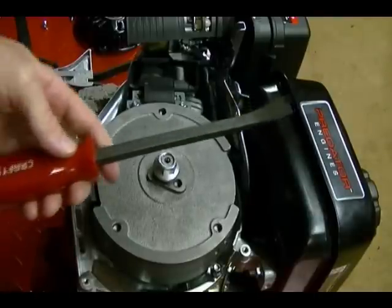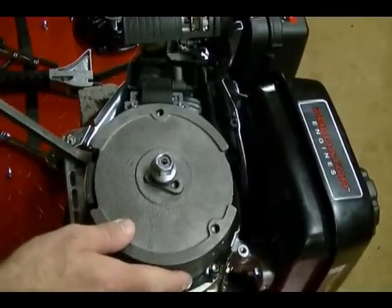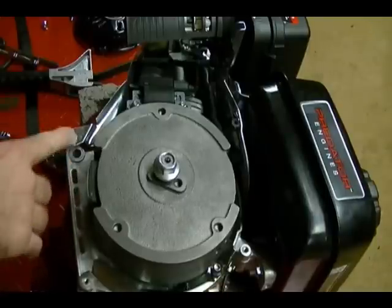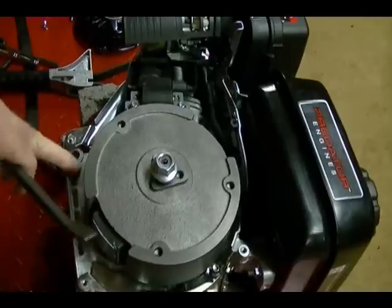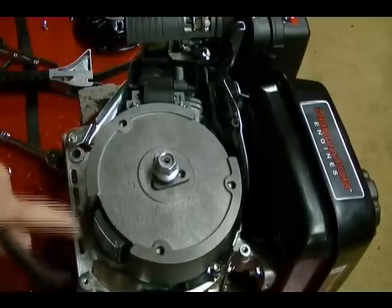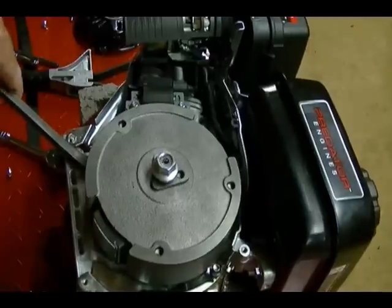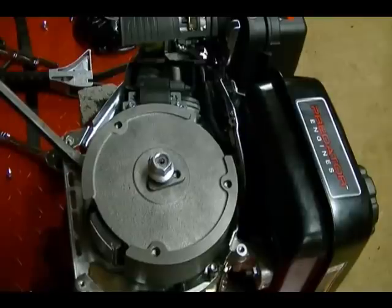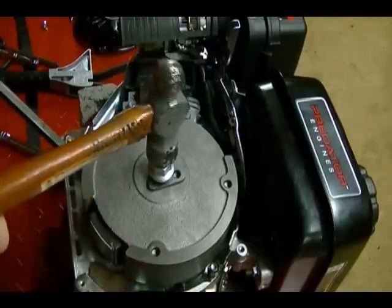Take a pry bar and place it underneath the flywheel. This is not the recommended method to remove a flywheel and you run the risk of cracking the crankcase by doing it this way, so you want to pick a location on the crankcase where you feel it's kind of reinforced. Put the pry bar underneath the flywheel, apply some pressure, then take a ball-peen hammer and hit the end of the crankshaft.